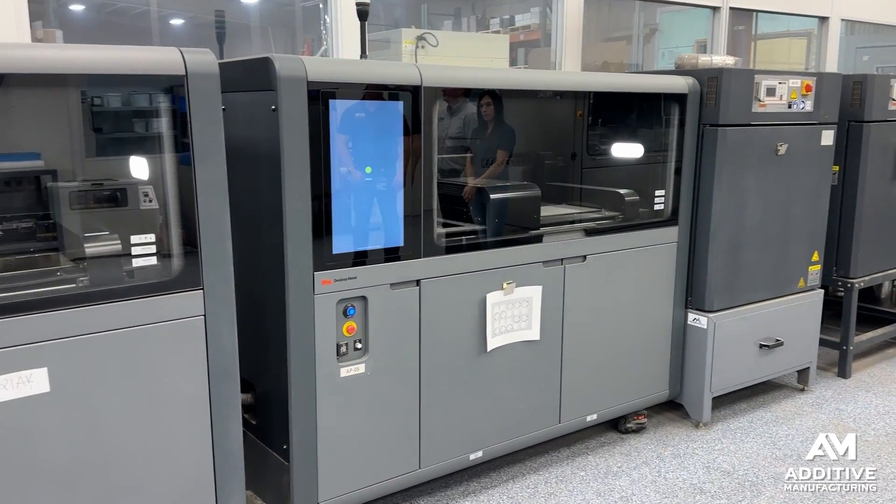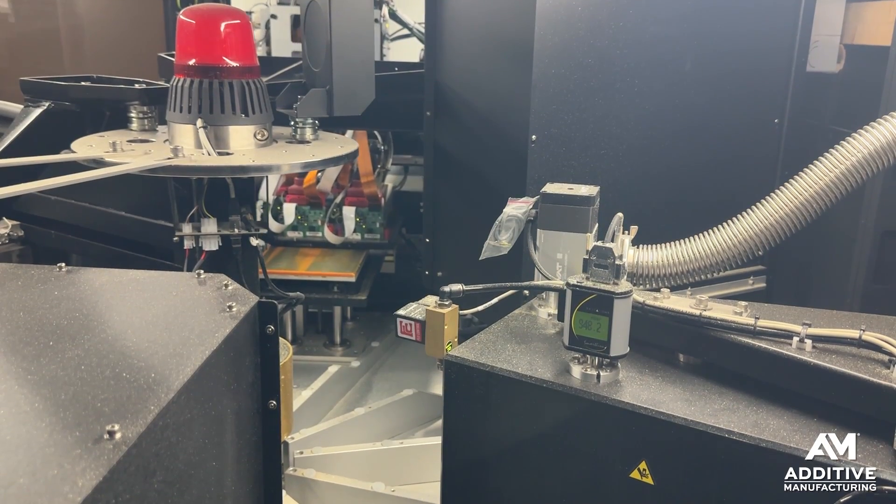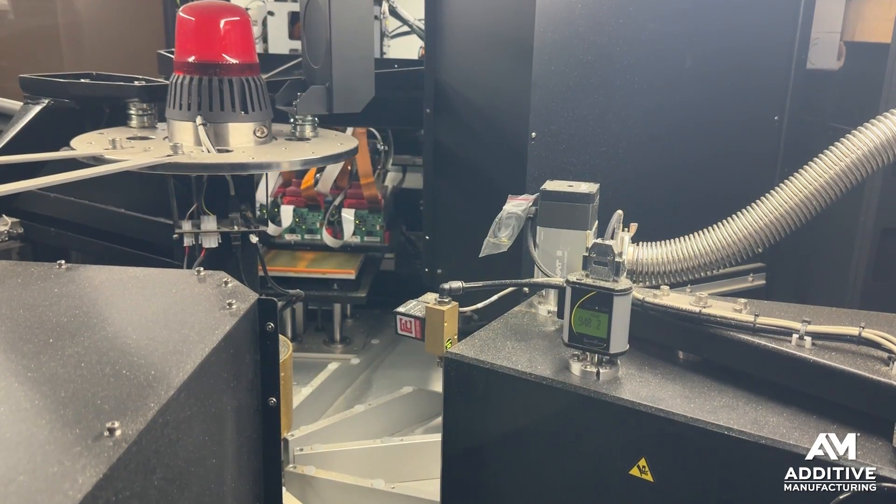Their metal 3D printing technologies include bound metal deposition, binder jetting, and this most recent addition: a MoldJet printer, the Dominant platform from Tritone Technologies.